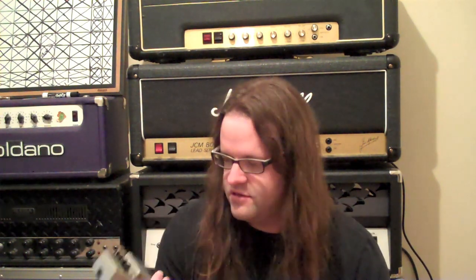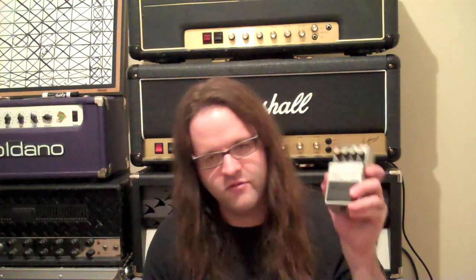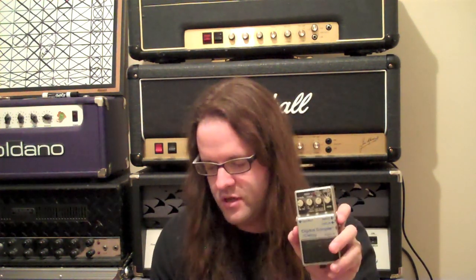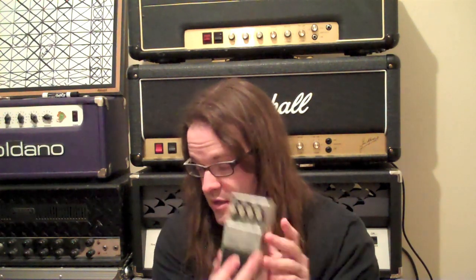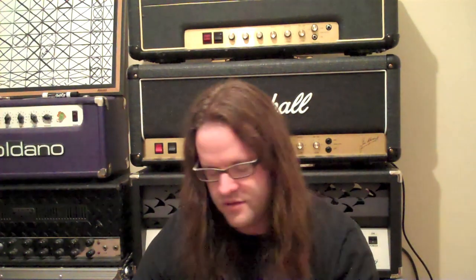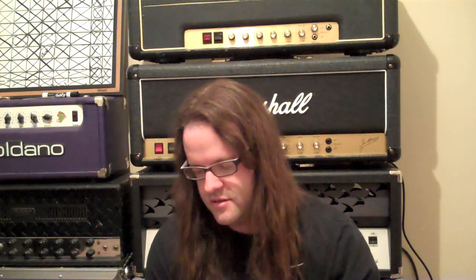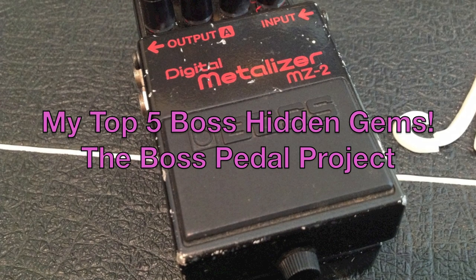So I use these instead of the DD2 because they're cheaper and more unique. It has this sort of sampler function, which is pretty garbage, but you still get your delay time like the DD2, and it's a great pedal. In fact, I have a DSD2, a DSD3, another DSD2 — this one is modded — another DSD2, and yet another DSD2 in the box. Because why not?